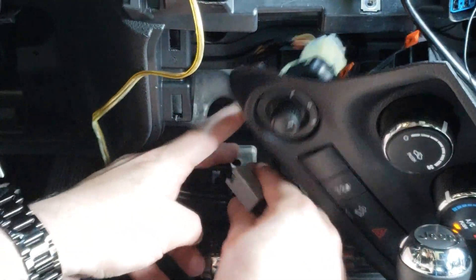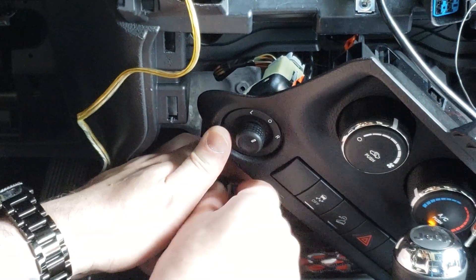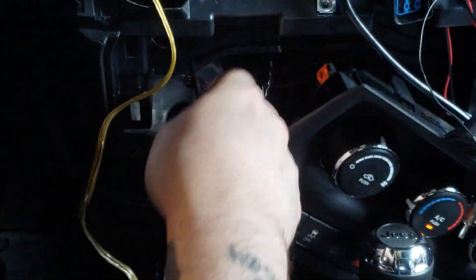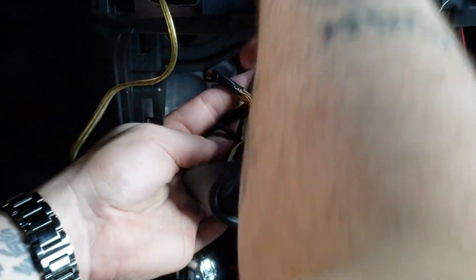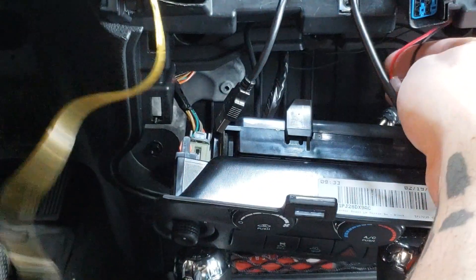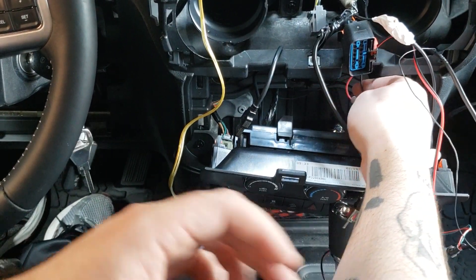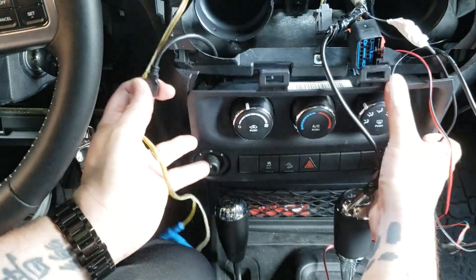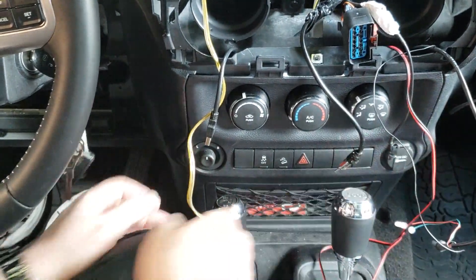It's going to be hard to see, but the wider part goes towards the bottom and you can hear it click. So now this wire I will run up to here. This little messed up splice wire is where my dealer tapped into the cigarette lighter for power for the backup camera that they installed.